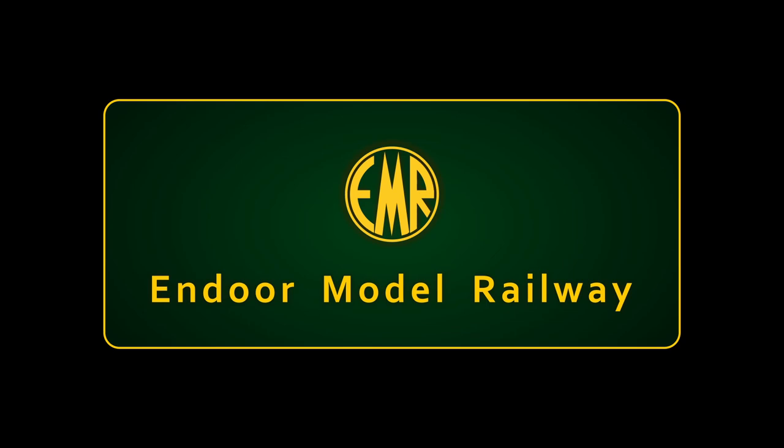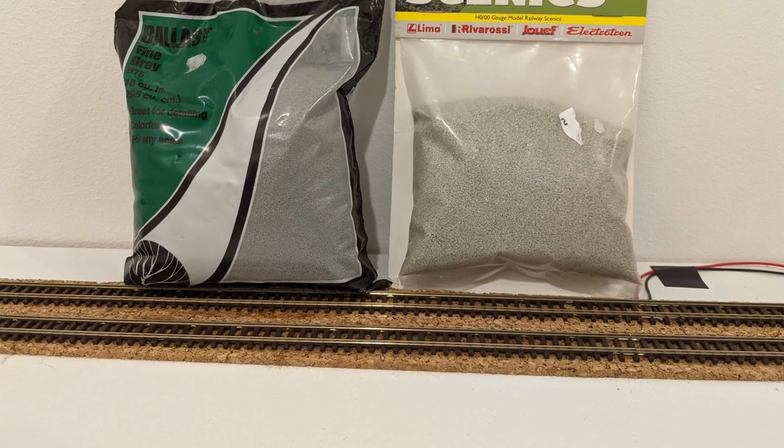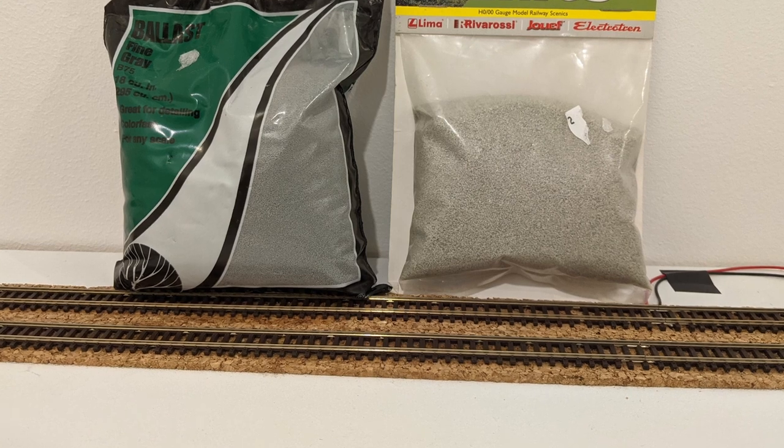Hello. Welcome to Endor N-Gauge Model Railway. I'm Jonathan. Over the last few weeks I've been doing more thinking about the railway than anything practical. I'm keen to get some ballasting done, but there are other things that need to happen first.